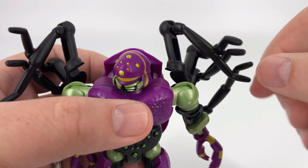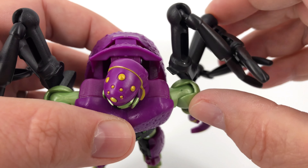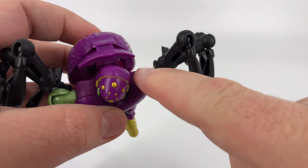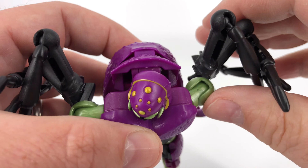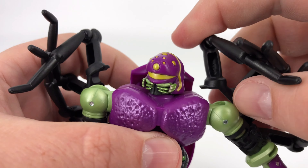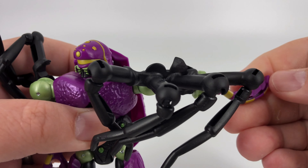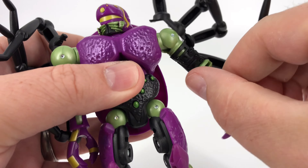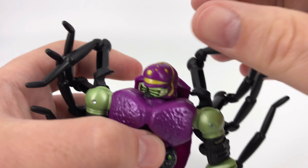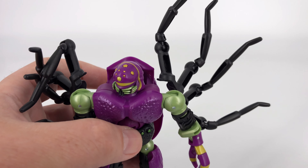Coming over here to the shoulders, starting right up here — you've got a bit of a butterfly joint. This is helpful in transformation, but it's also something you can take advantage of. You do get some of that butterfly motion that you can use. Then at the shoulder joint, barring running into things, you can get that arm up pretty high — right at 90 degrees if you get the spider legs out of your way. So you'll constantly be moving these spider legs, which of course you can angle any way you want in bot mode — splayed out, your toy, your choice.